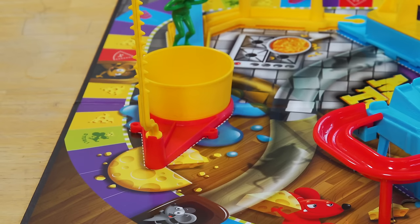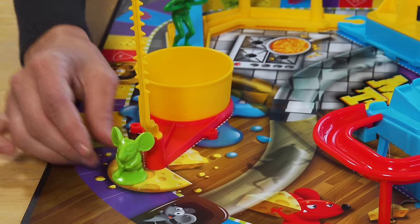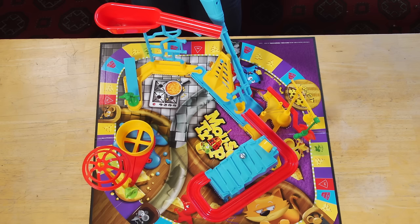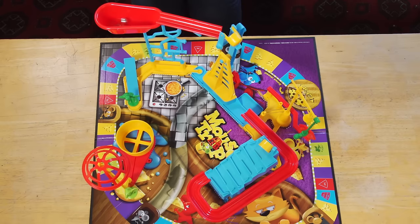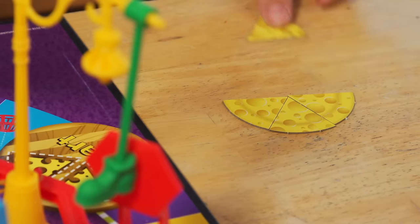And that's it for setting up the trap in the Mousetrap game. Remember, the goal of the game is to be the first player to get six pieces of cheese and complete a cheese wheel. One way to get cheese is to send other players to get trapped. When a player sends another mouse to get trapped, the player places that mouse on this space, and then pulls the stop sign back to launch the trap. If all goes according to plan, the mouse will get trapped and the other player gets to take a piece of cheese from them.